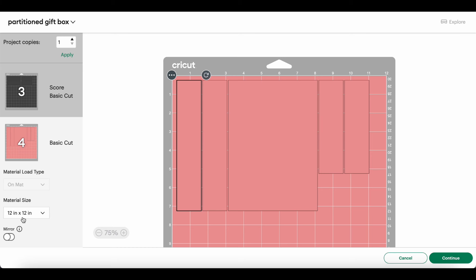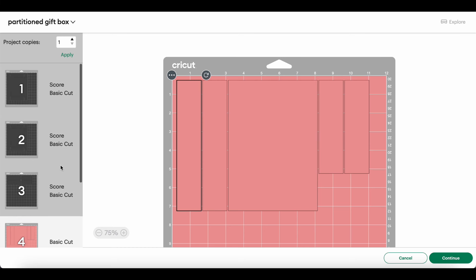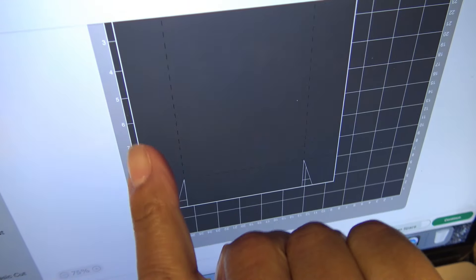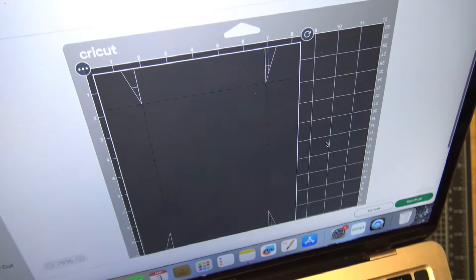I have everything grouped together. Here's the summary: the base is at the bottom, the lid with matte layers is at the top — you can skip the matte layers if you want. There's one partition 5 inches across the short dimension of the box and one I believe is 4 inches for the other direction. When I click 'Make It' in Design Space, it separates things into matte layers and shows the cuts on the preview. Let me send this to cut. Make sure Bluetooth is on.